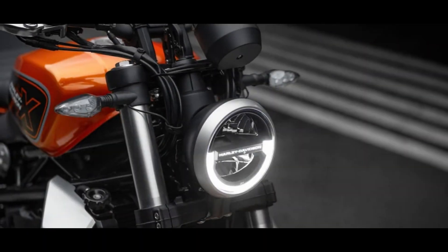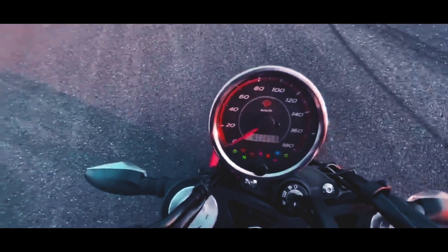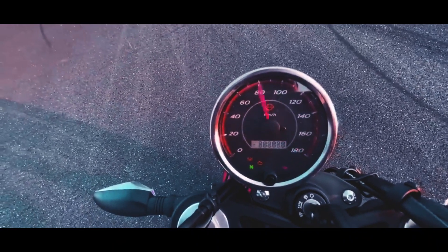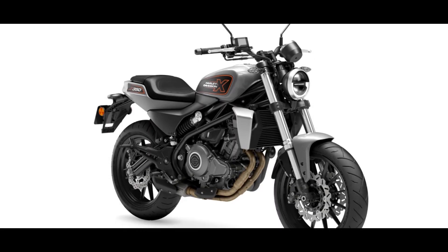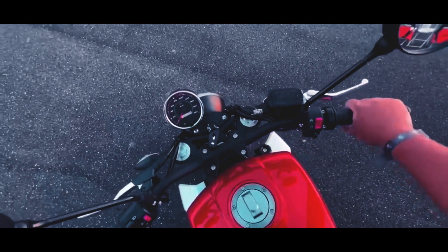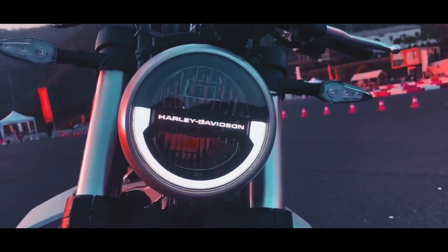In terms of features, there will be a circular digital instrument cluster that might come with some kind of Bluetooth connectivity. The manufacturer has given special attention to detail, as the switchgear looks premium and there is Harley-Davidson lettering inside the headlamp.